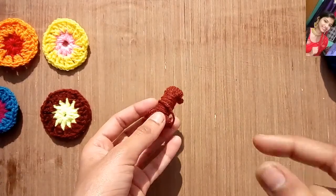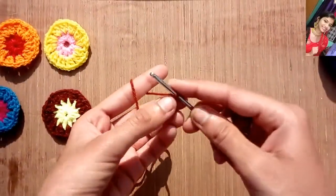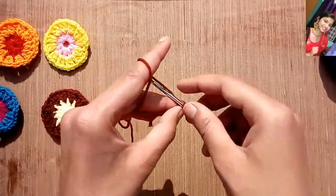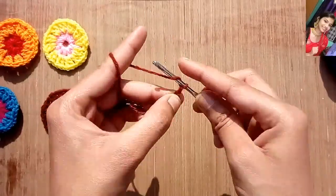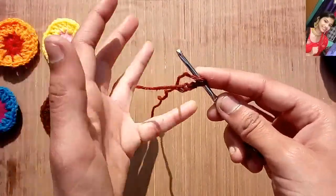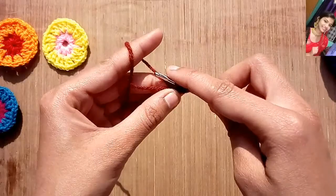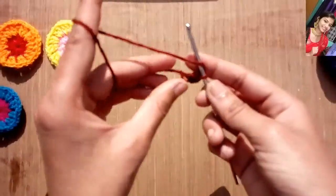I am taking the brown color yarn first. We will make a slip knot like this. And now we will chain two. These two chains will be counted as a double crochet, because now we will be starting making double crochets from this first chain. So our two double crochets are ready.